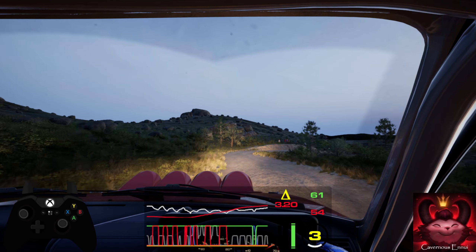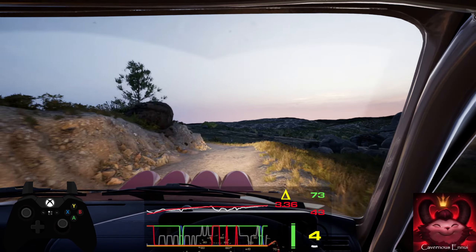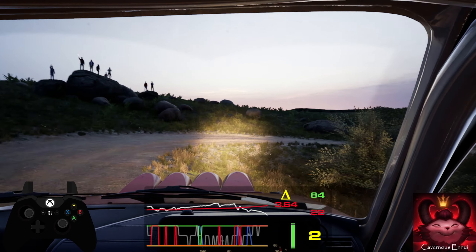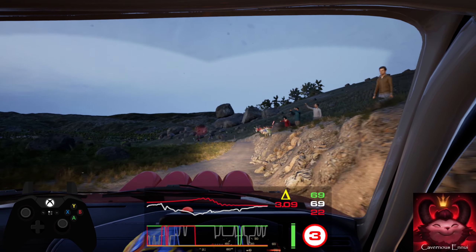90, 5 left, slowing. 80, open, hairpin right. 70, 6 right. 15, 4 left over crest, tightens, and 6 left.